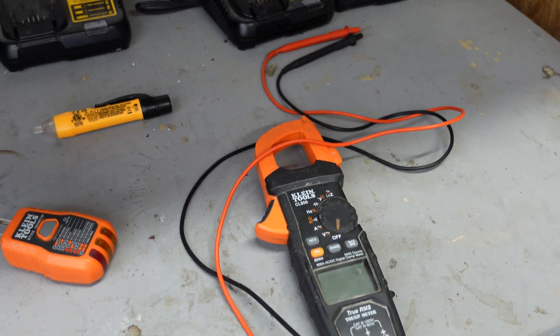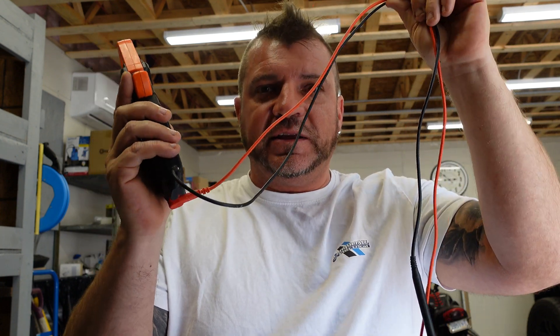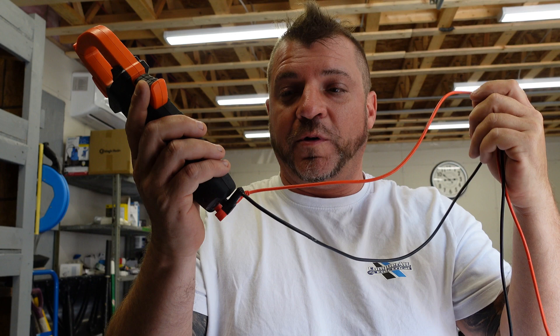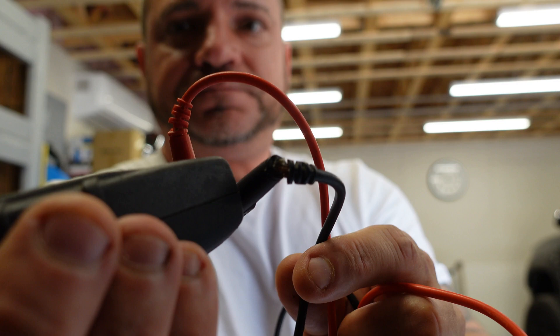With the multimeter tool we really have to watch it. These leads, if they're not tucked in or put away correctly - they get thrown around, thrown in a toolbox - and as you can see that lead is broken. I would go to quickly use it, it might tell me the power is off, I take the plug apart, and then I get electrocuted.